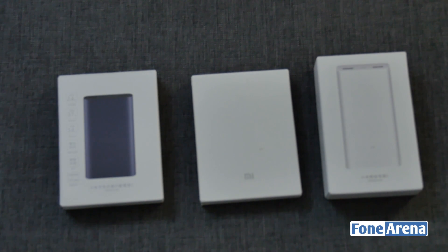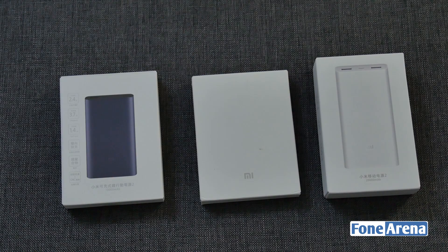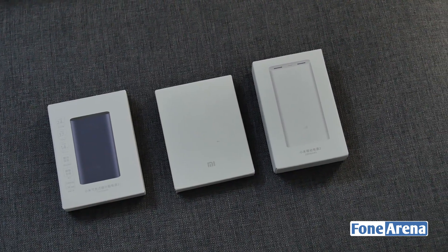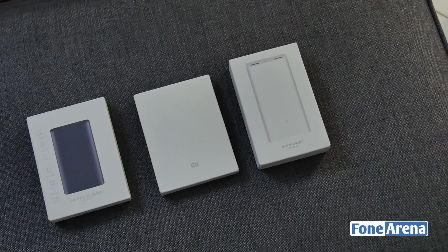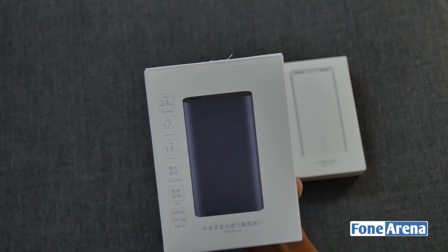Hey guys, this is Vigneshwar from PhoneArena, and today we have 3 Mi Power Banks prepped up for unboxing. As you can see, we have 3 Mi Power Banks including two 10,000mAh and one 20,000mAh. Let's start with the first one, which is Mi Power Bank 2 at 10,000mAh.